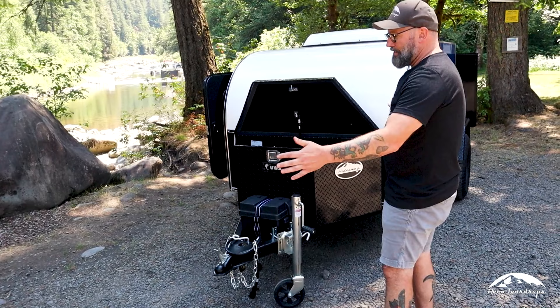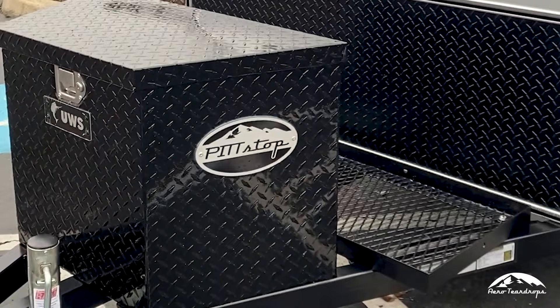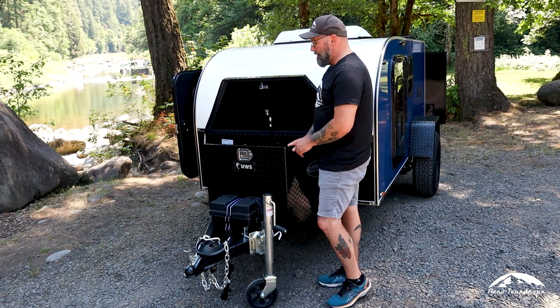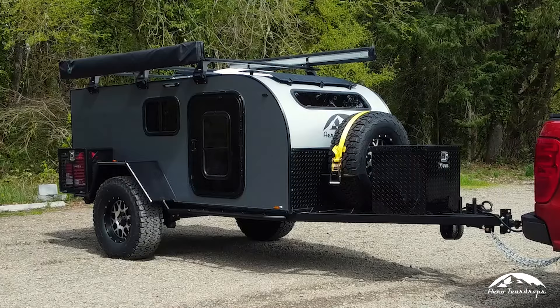With the extended tongue, you have multiple storage options: a storage cage with a locking handle, a box in front of that, and even opportunities for bicycle mounts. There's a lot you can do on that extended frame option.